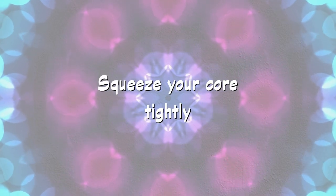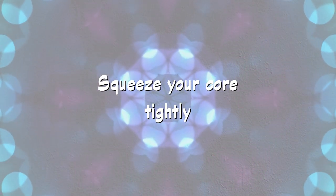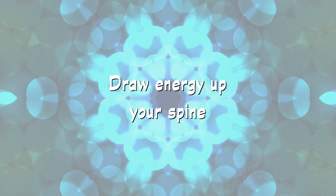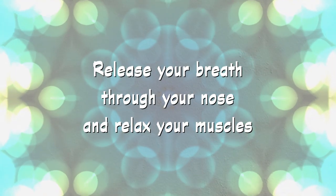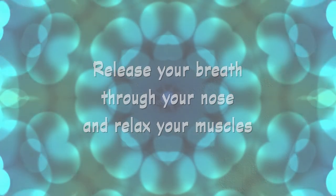Again, breathe in as you tense those muscles in your bottom and your whole stomach, and visualize your energy flowing up your spinal column to the top of your head and hold — 1, 2, 3. Exhale slowly as you relax all your muscles.